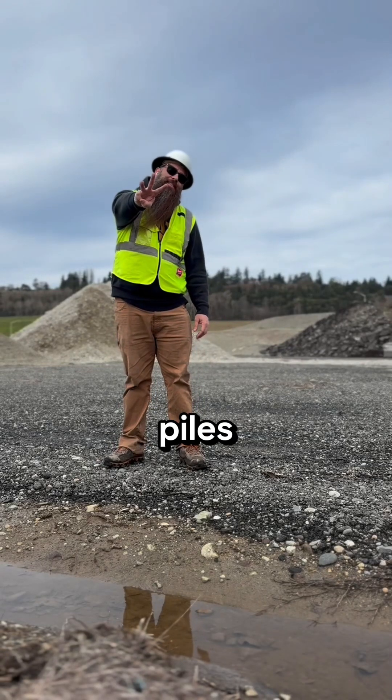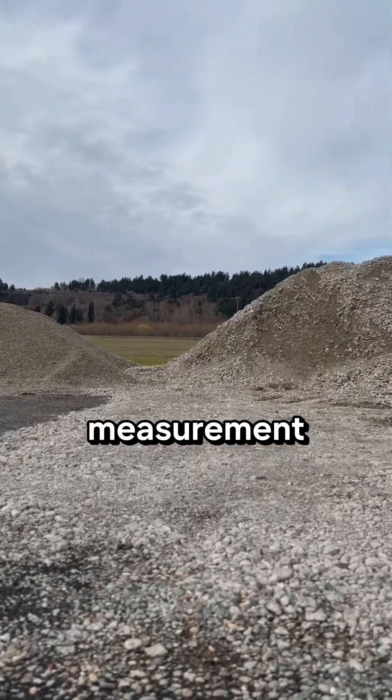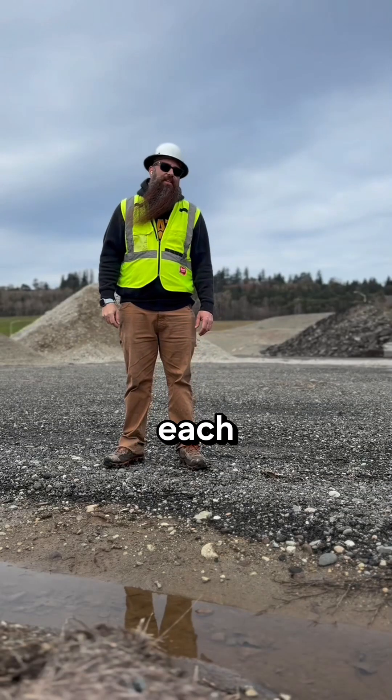I have three different sizes of piles today: small, medium, and large. I'm going to take a measurement of each and let's see how SR Measure handles each size.